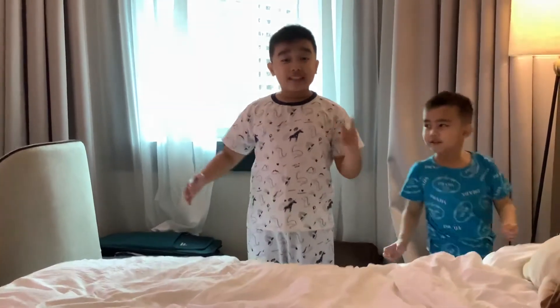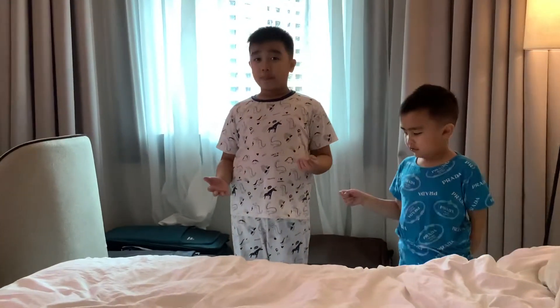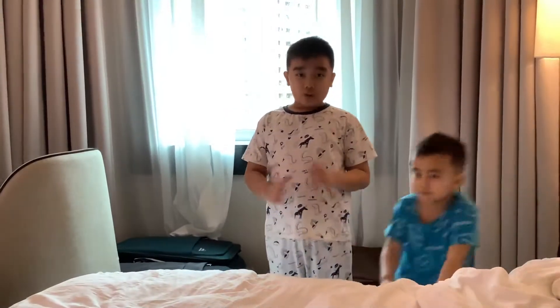Hey everyone, it's T1 Fire Videos here and this is a special edition because we are at Singapore, our new home, and for this YouTube video today...